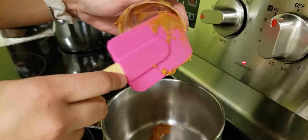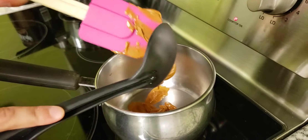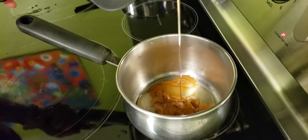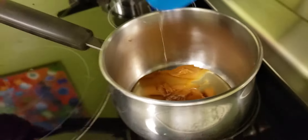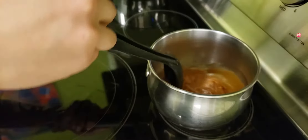It's not wild butter, it's Wow Butter. Now the honey — okay, now we're gonna heat it until they're very well mixed together.